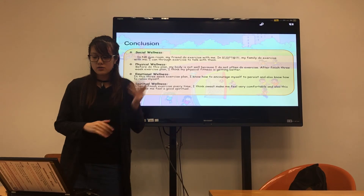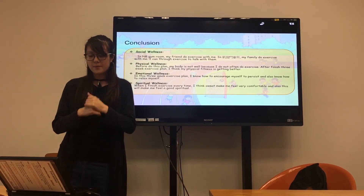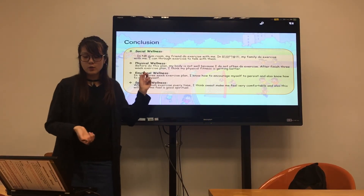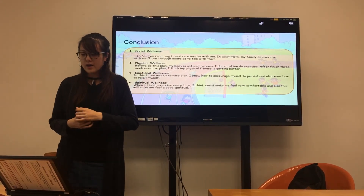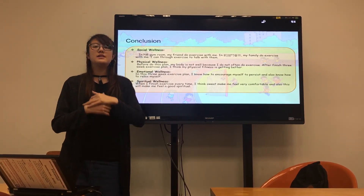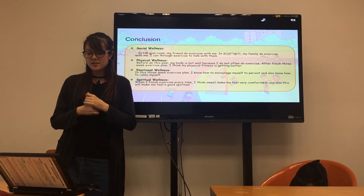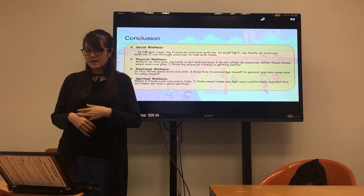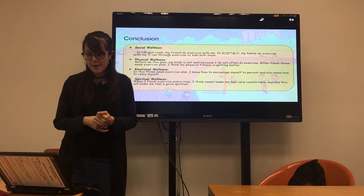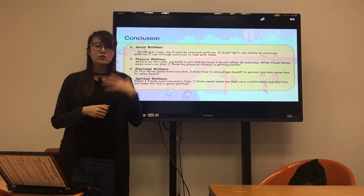In conclusion, for social wellness, in the university gym room and my home gym room my family exercises with me, so I can talk with them during training. For physical wellness, before this plan my body was not well because I did not often exercise, but after finishing this three-week plan I think my physical fitness is getting better. For emotional wellness, through this three-week plan I learned how to encourage and relax myself. When I finish exercise each time, I feel very comfortable and it makes me feel good in my body.